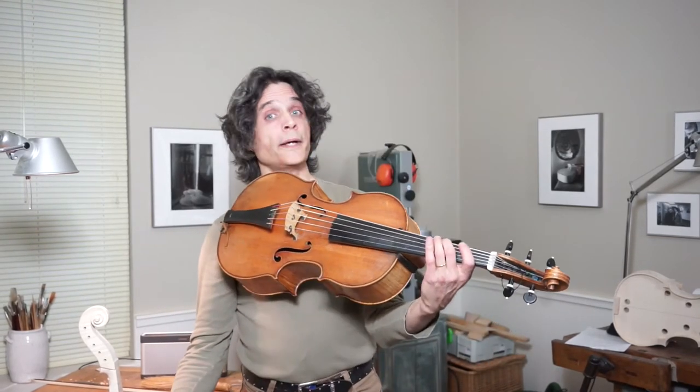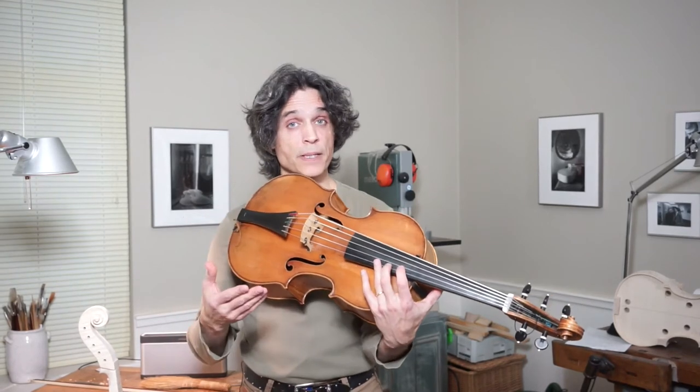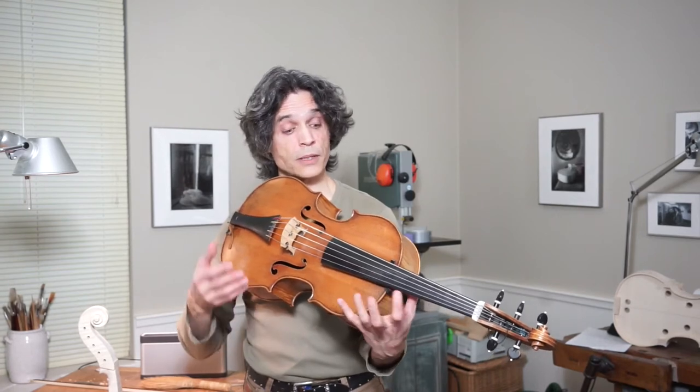This is how you play in the higher positions. In this piece of music by Johann Sebastian Bach from the 6th cello suite, the Prelude, you go up to the 7th position, but going to a higher position is also no problem.